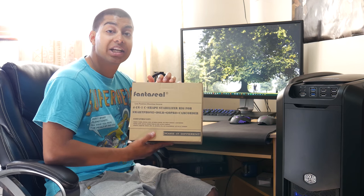So I'm going to open the box, show you what you get inside, and then do some quick footage with it so you can get an idea of what it's like.